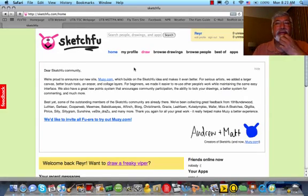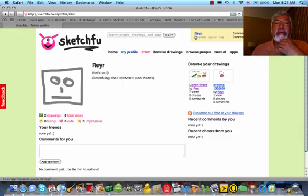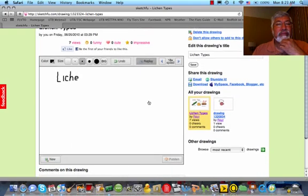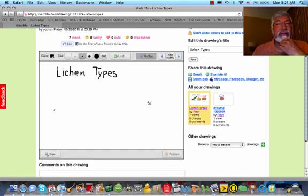You get to this particular site. I already have a profile set up. And in fact, let me show you one of the drawings that I did. So here it is — it's on lichen types.